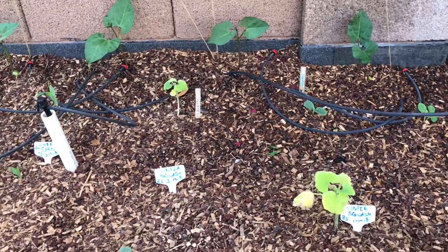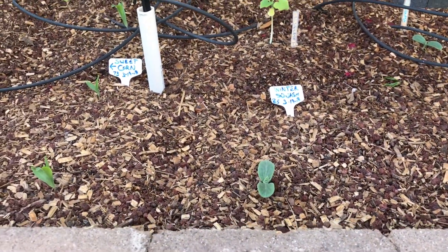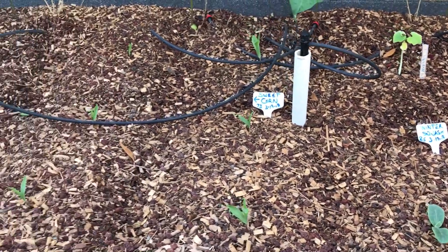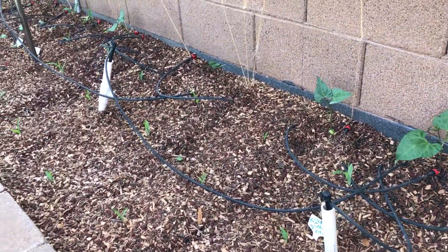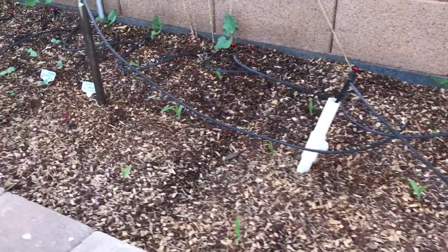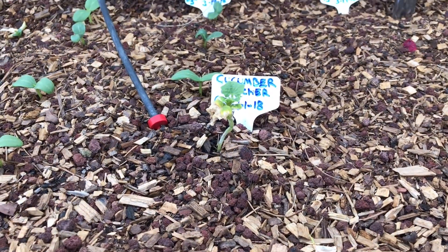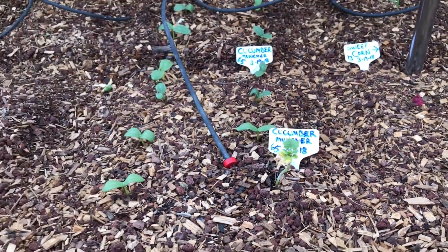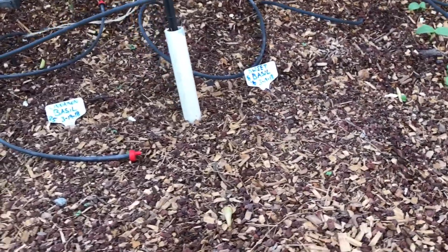We've also got a couple of varieties of squash, and now we're getting into the corn — about six or seven rows over here. The cucumbers are in too, but probably have too many planted too close together, and they are kind of slow to grow.